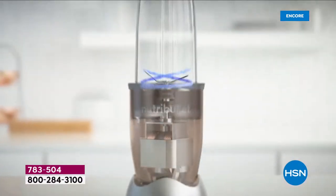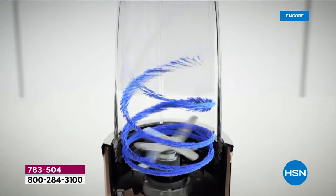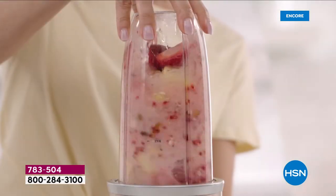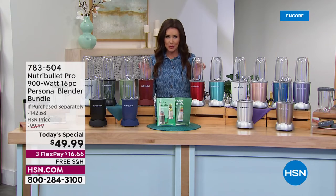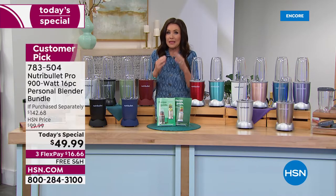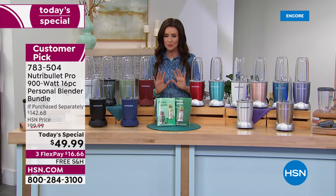Calling NutriBullet a blender is an understatement — this is not just a blender. It extracts every nutrient so your body can absorb every nutrient from spinach, strawberry, kale, carrot — anything you put in your NutriBullet is going to taste better, be creamier, blended to perfection, and broken down — whether it's nuts or seeds — for better absorption in your body. It's proprietary technology.